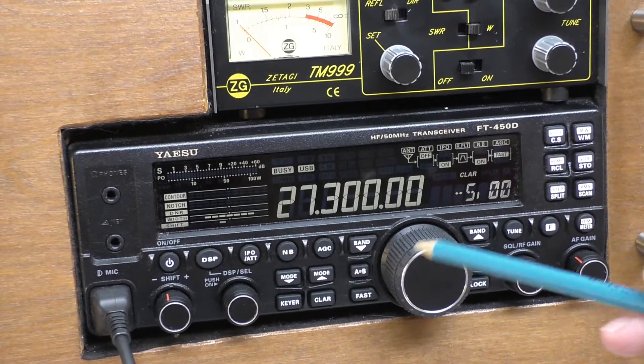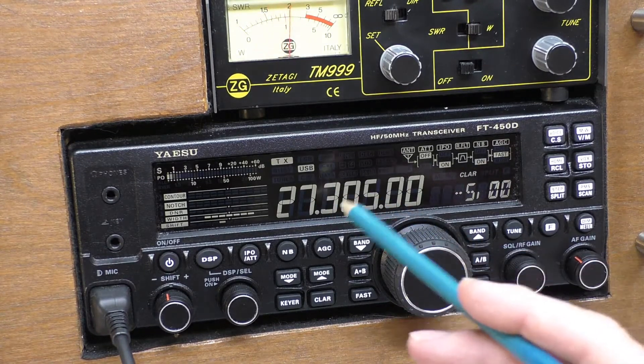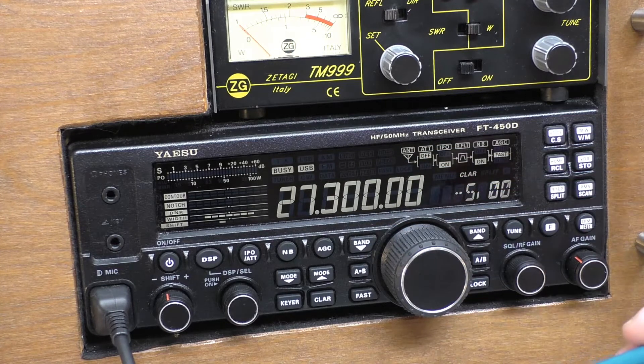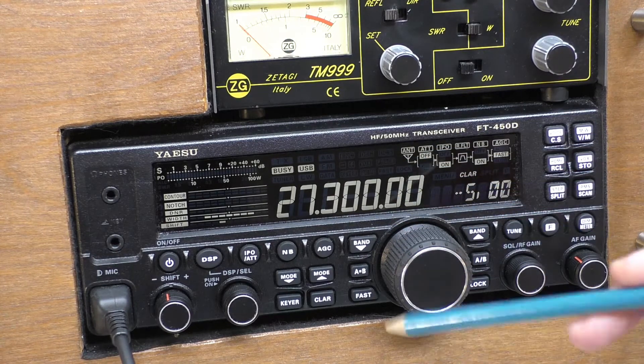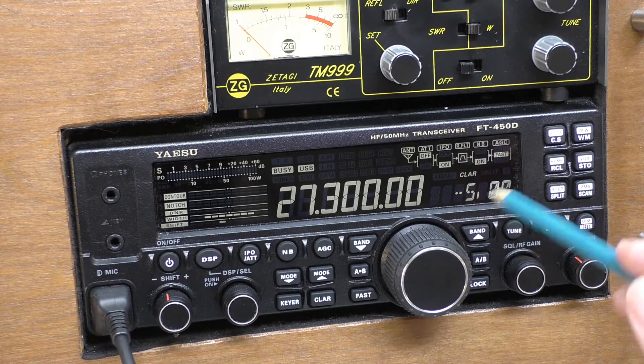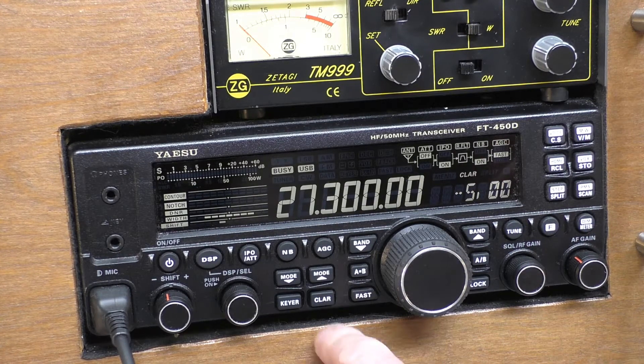When you key up, it goes back to the last frequency you tuned, so you're going to transmit on 305 while receiving on 3300 — meaning you'll be very high to that station. That station might be saying your signal is completely off frequency, and unless you look over at the clarifier control it completely confuses you in the heat of the moment. It's really frustrating.